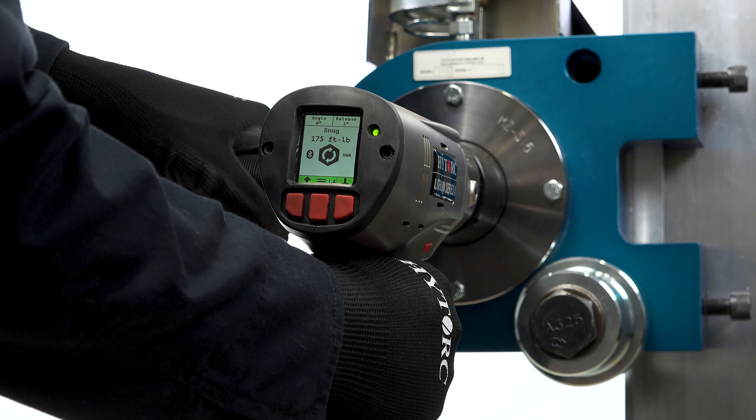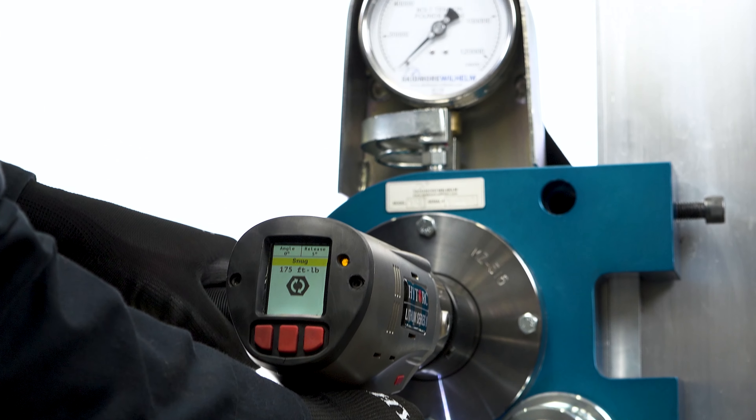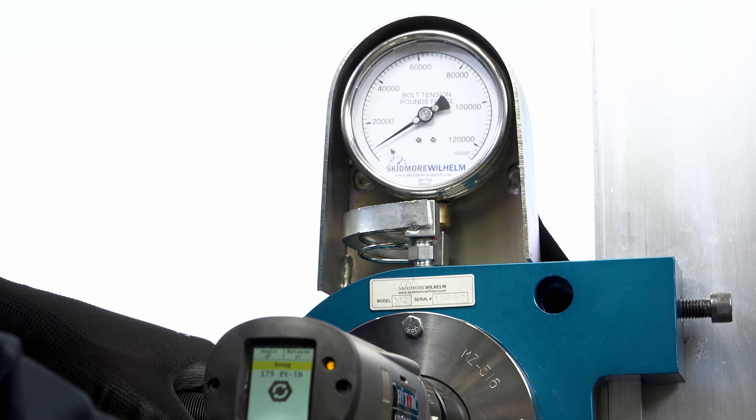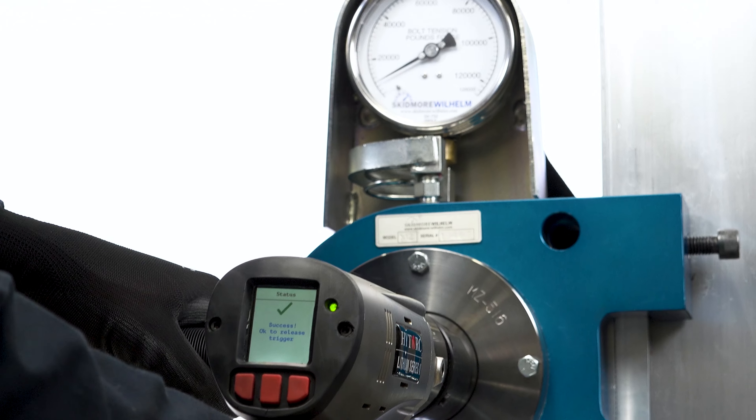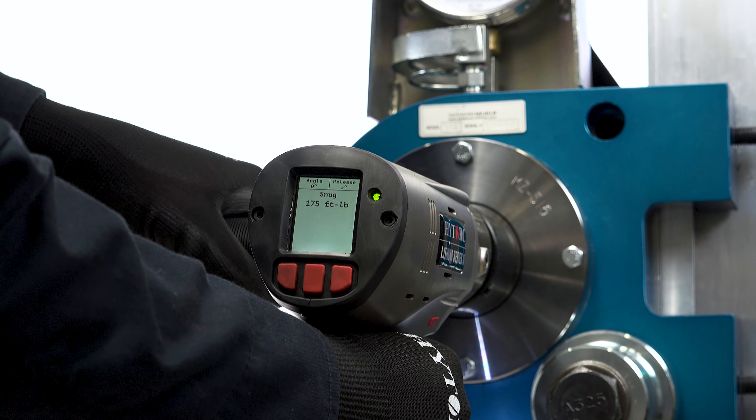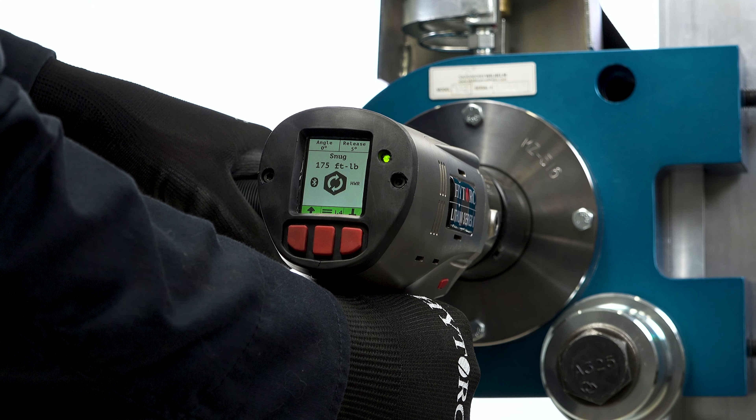When the wrench has reached the pre-selected torque, it will stop tightening automatically. After completion of the snug tightening, it shall be verified that the assembly did not reach a tension which was equal to or greater than the specified final pre-tension.